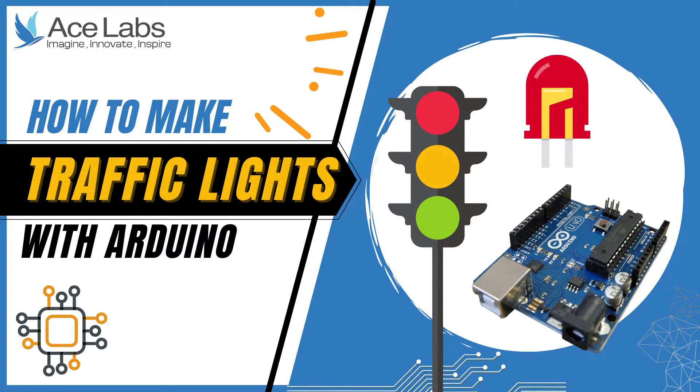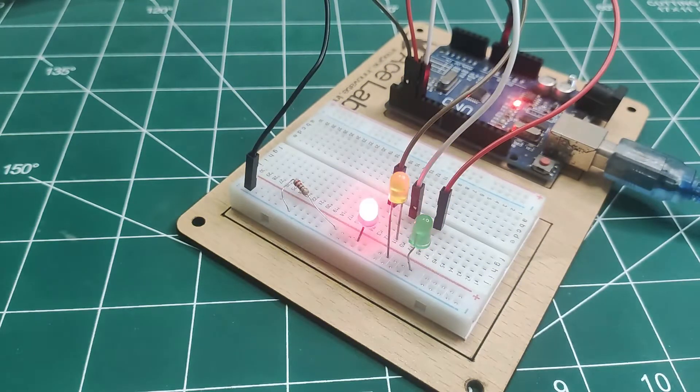Hi! Today we are going to learn to make a traffic light project with Arduino. Here is a quick view of what we are going to make.